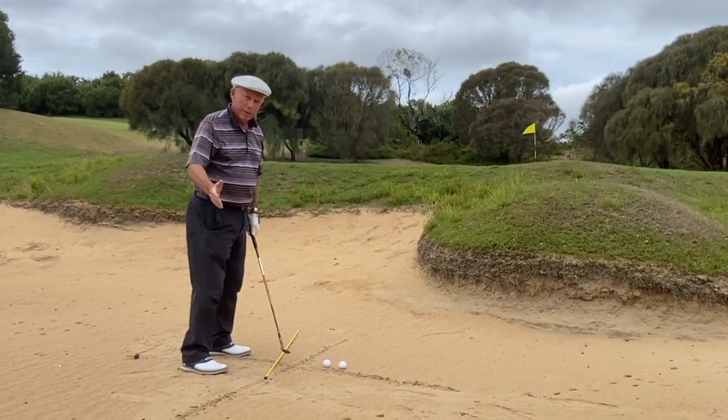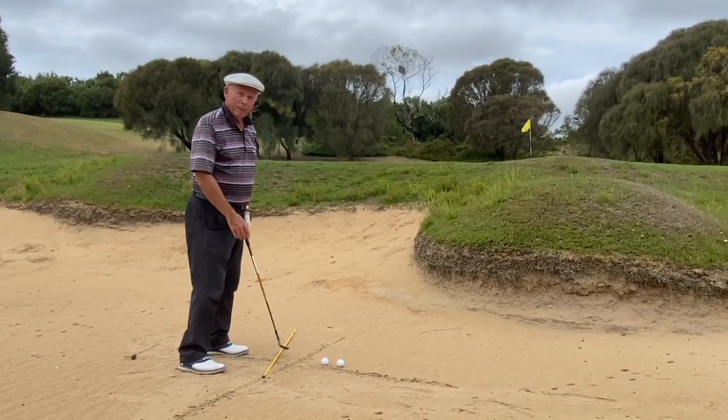When you want to break 80, that single figure handicap, you have to become a good bunker player.